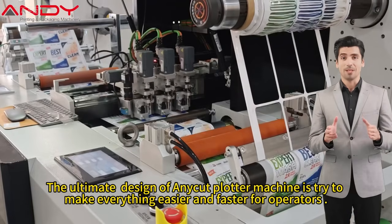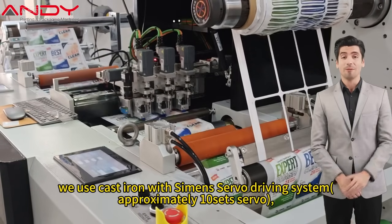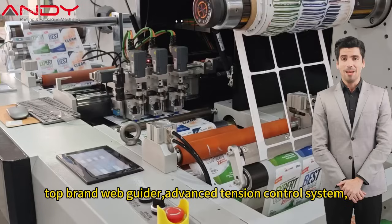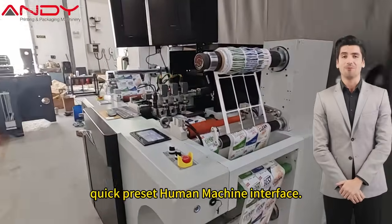The ultimate design of any cut plotter machine is to make everything easier and faster for operators. We use cast iron with Siemens servo driving system, approximately 10 sets servo, top brand web guider, advanced tension control system, quick change blade setup in less than 10 seconds, and quick preset human machine interface.